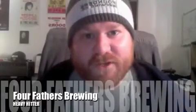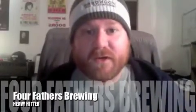In the glass tonight, I will be reviewing Forefathers Brewing Heavy Hitter. It is a Belgian stout and billed as such. I didn't know whether to choose a stout glass or a Belgian glass, but I went with the Belgian.